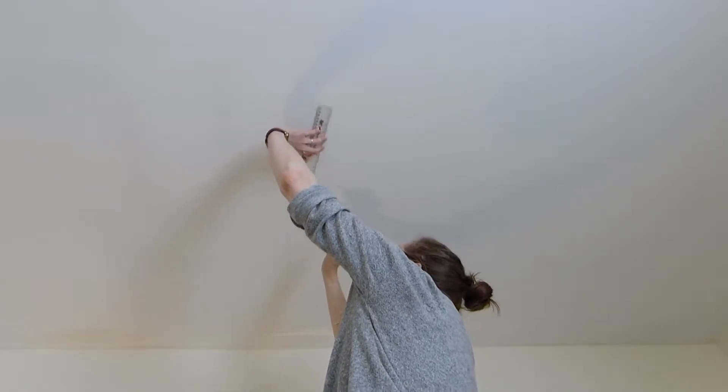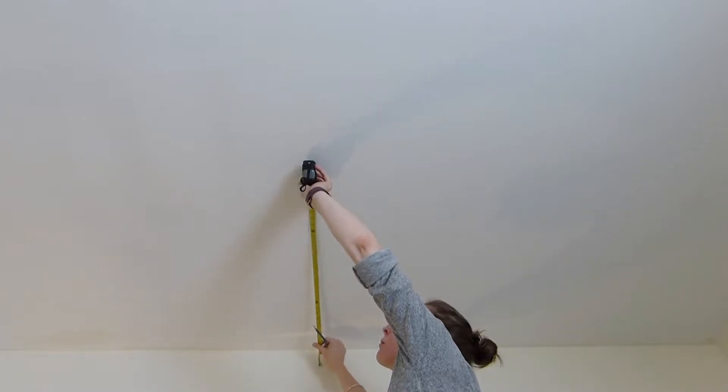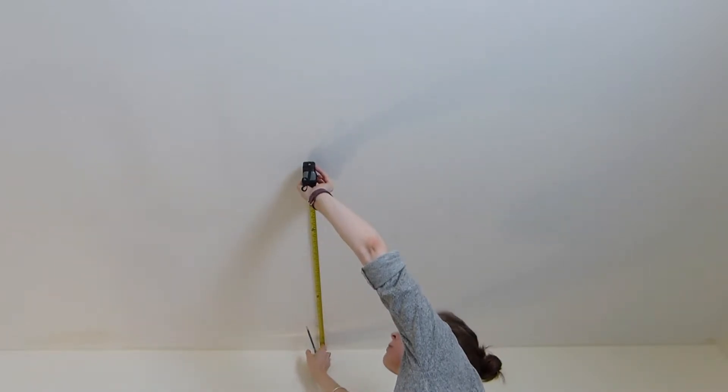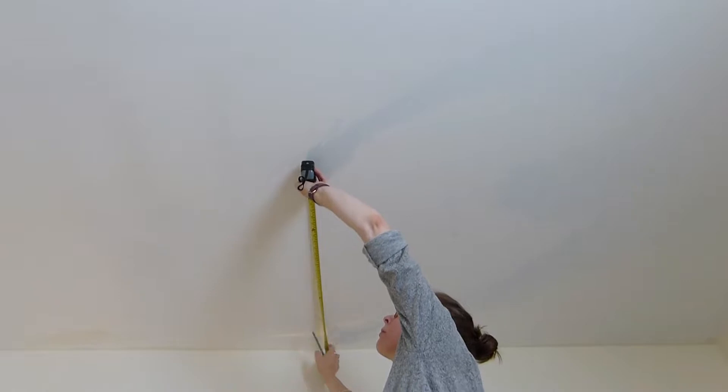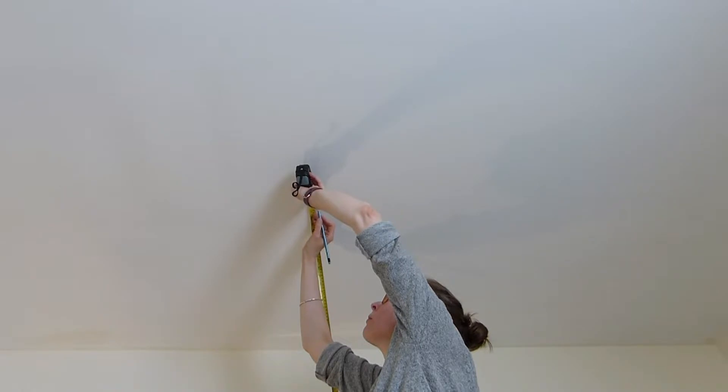I did this across the ceiling for a few different points. Once I had a couple of reference points I drew a line between them so I knew where the beam ran. I'm measuring from the wall 700mm because I need two points to hang it, and I'm drawing a little cross.